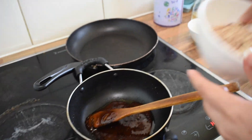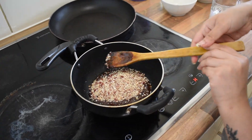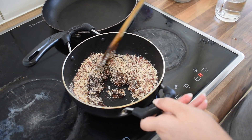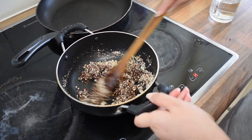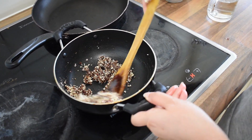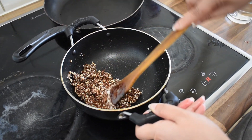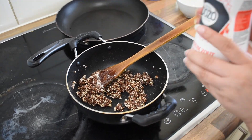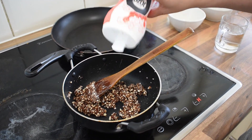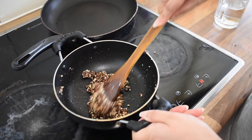So now we will add peanuts and mix it nicely. Whenever you feel like having sweets, try to have sweets which contain jaggery or natural sweetness, like fruits, instead of sugar. And just a pinch of salt — we will add a little bit.